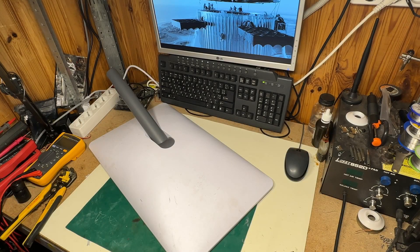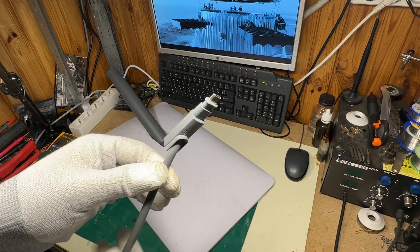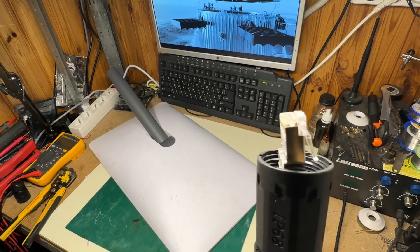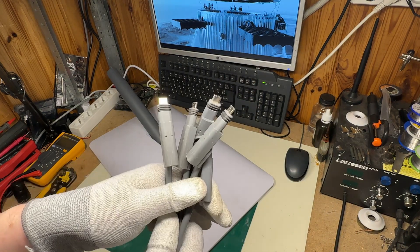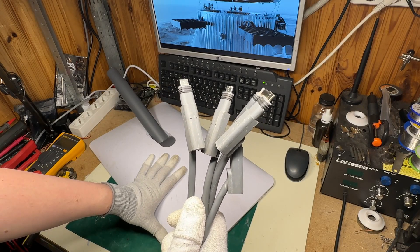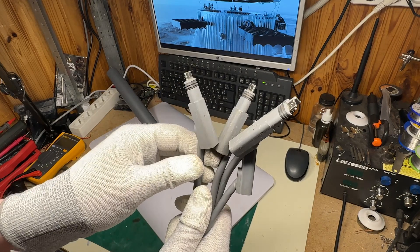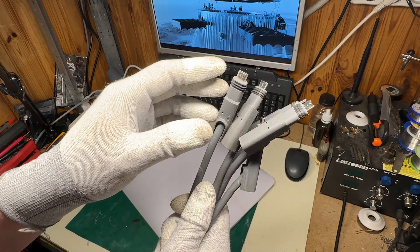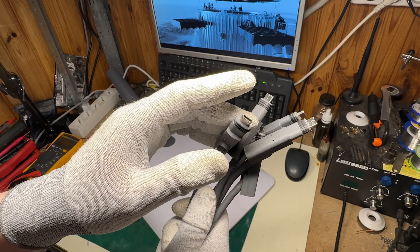In this video I would like to show you how to rework the Starlink terminal from this proprietary SpaceX connector to a waterproof RJ45. I think everyone would agree that this connector is pretty bad, especially for this application. The connector is quite delicate and it's really easy to damage — you can see I have a small collection of damaged connectors. A small amount of moisture or dirt that can get inside is enough to break the connector.